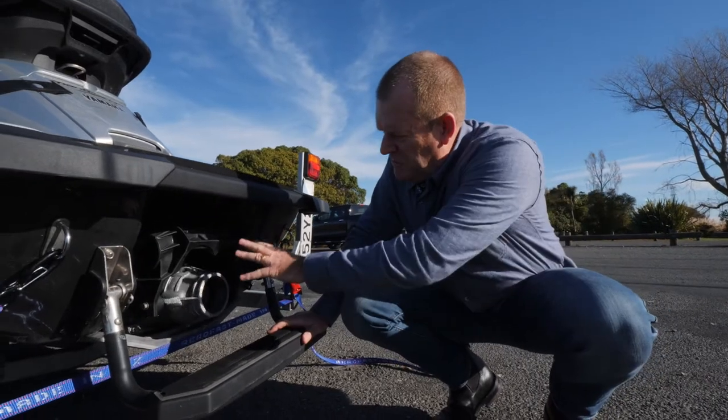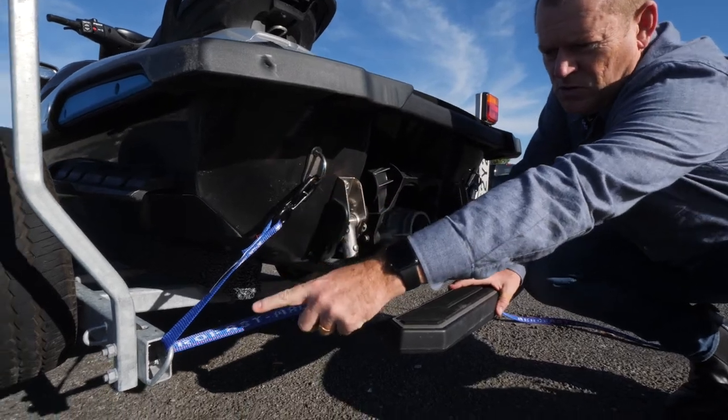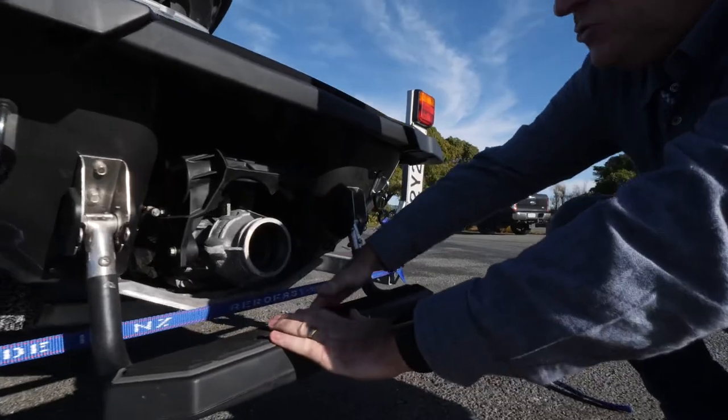Another alternative, so you don't interfere with the jet mechanism, is to start at the top. Put your hook up here, go onto the trailer and around the bottom, and back up. That keeps all this area clear here.